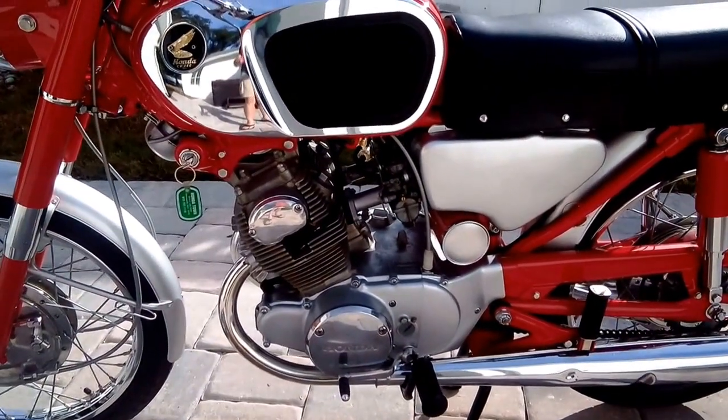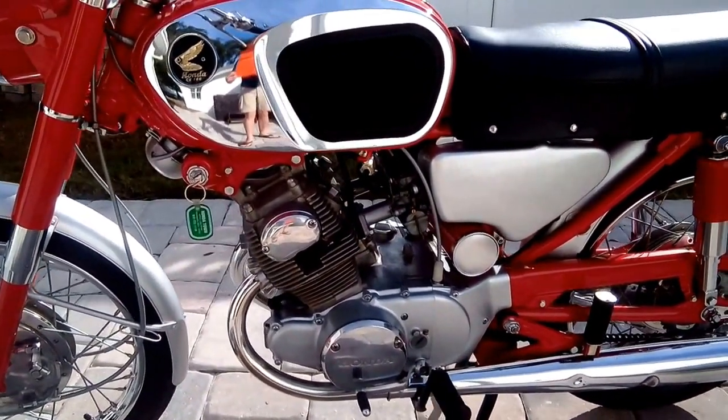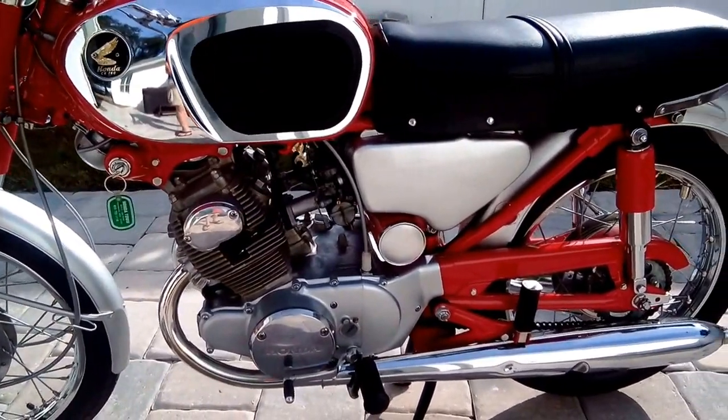The engine's in great state of tune. It's been timed, it's got new plugs, the tappet clearances were checked, and the oil slinger has been cleaned out.